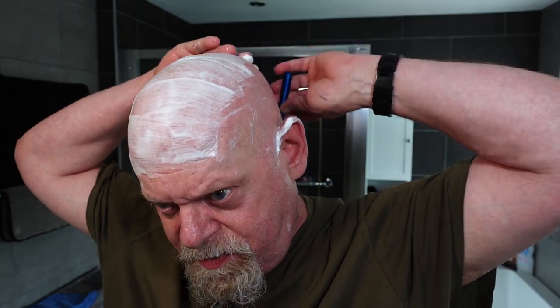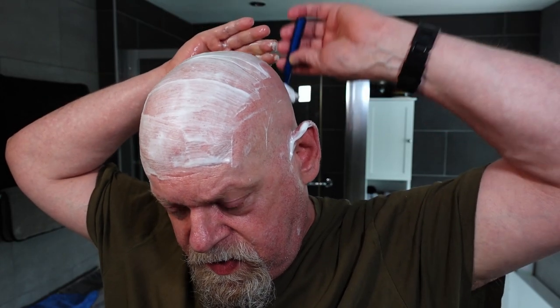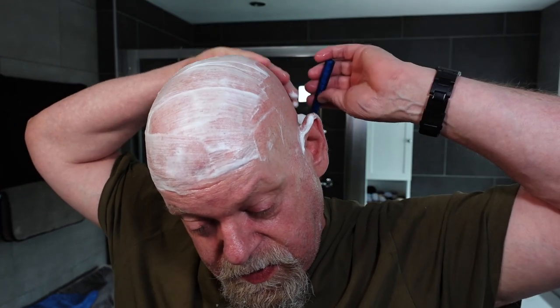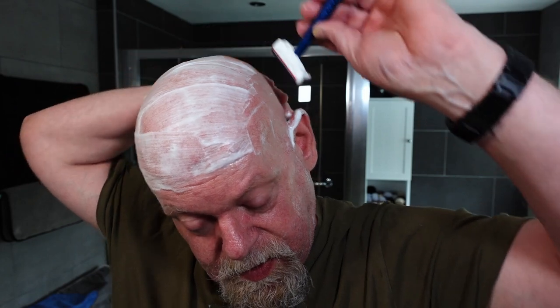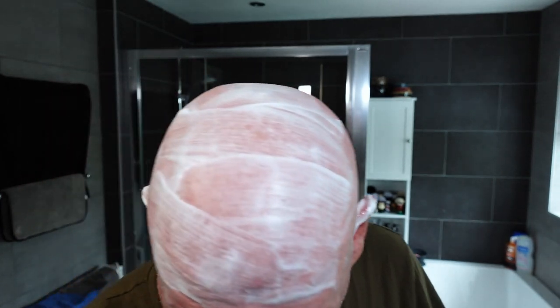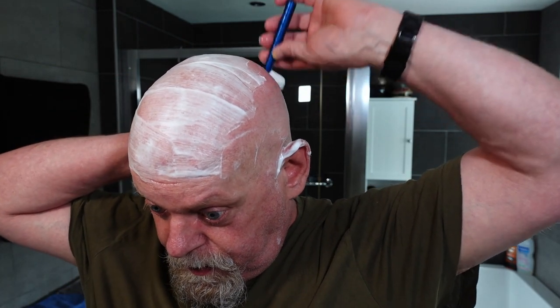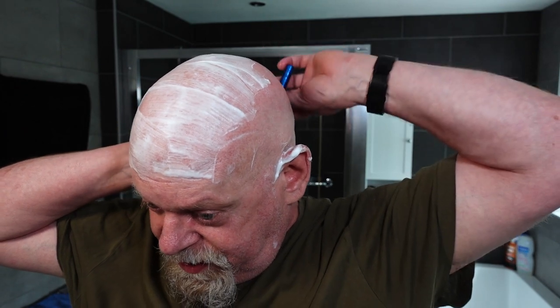I've got a Polsilver blade on it — second use — working quite well. Just trying to do the pickups as I go along, catching the crease area.